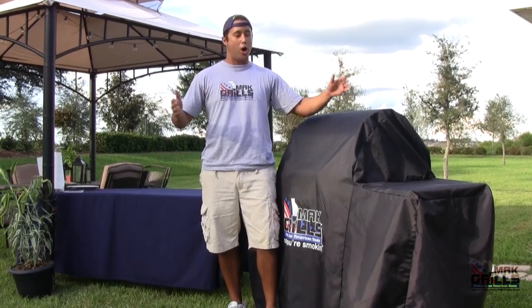I'm JM and we're going to be grilling salmon on your Mac Grills Two Star General, so let's get started.